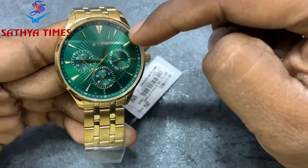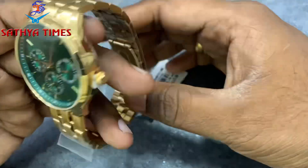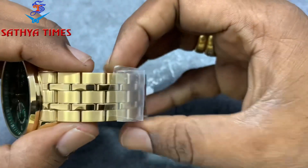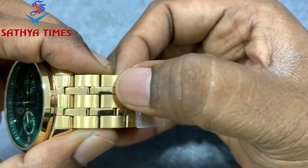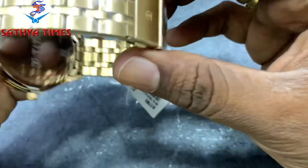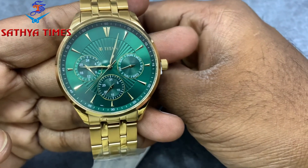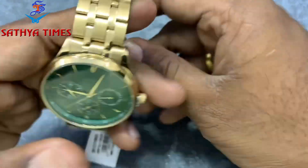Seconds display, chain two-tone — glossy finish and matte finishing, single lock chain. Price: ₹7995.